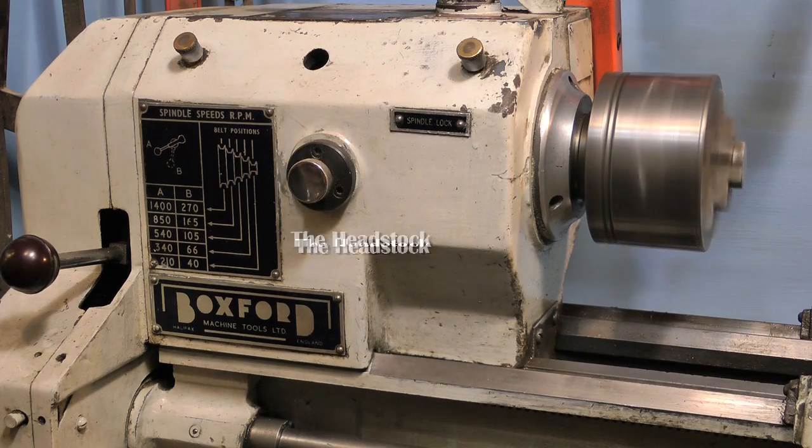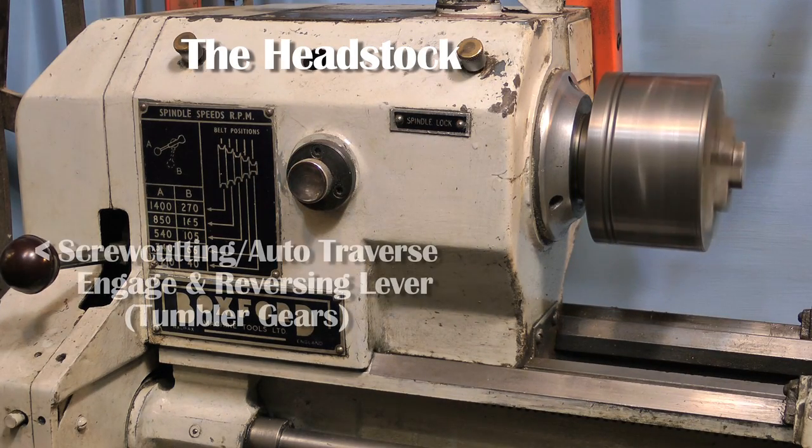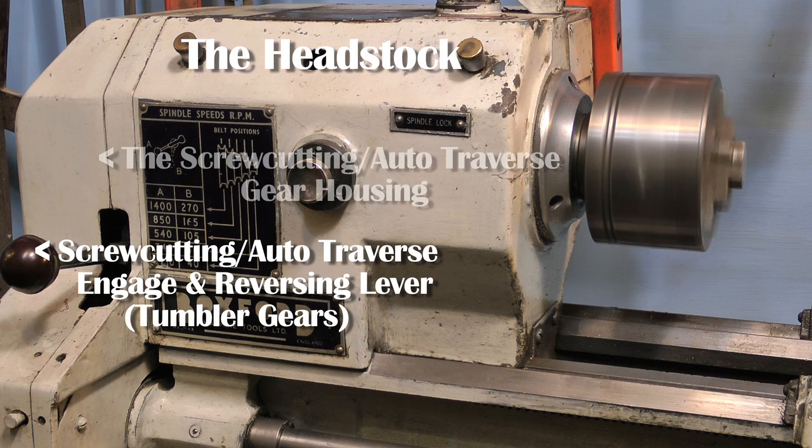All plain turning lathes are basically the same — they all have the same components. This is my very own, very old Boxford lathe.